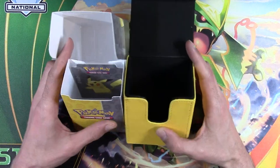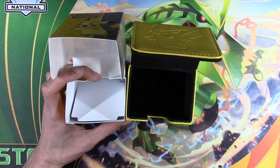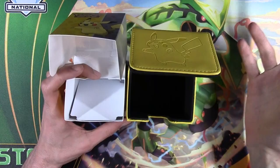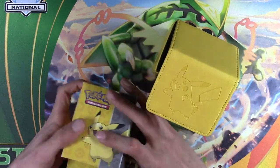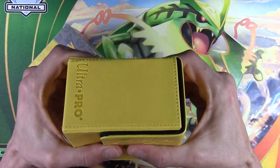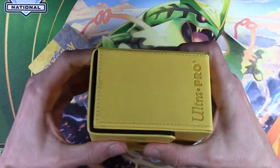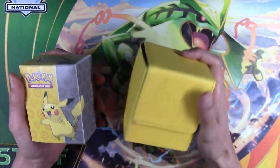Is that needed for Pokemon? May or might not be, but you can store your deck, any sideboard cards, trade cards, anything else — all fit in here. For the crushability, I'm squeezing on it almost as hard as I can. It's got like a leathery, pleathery feel to it.